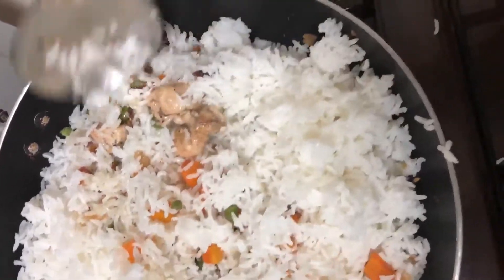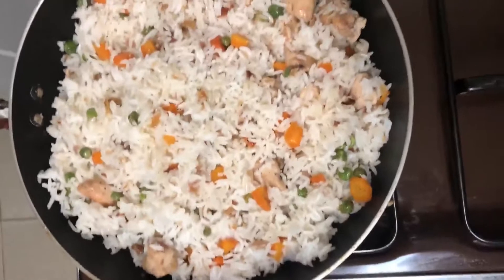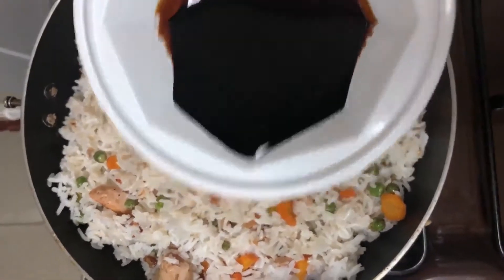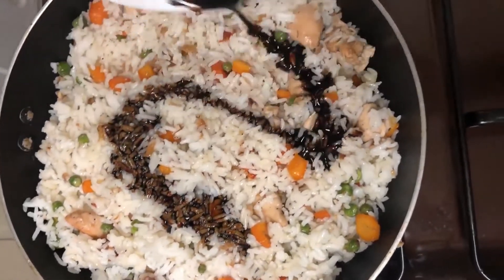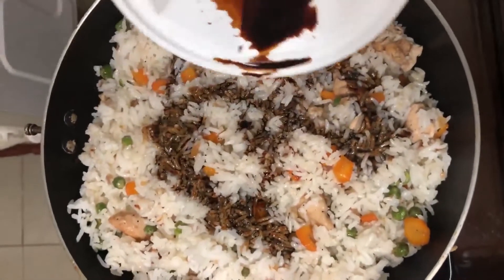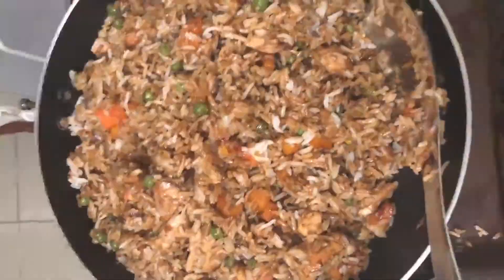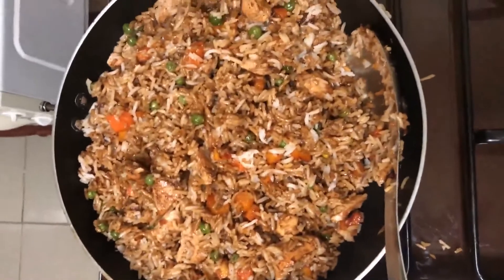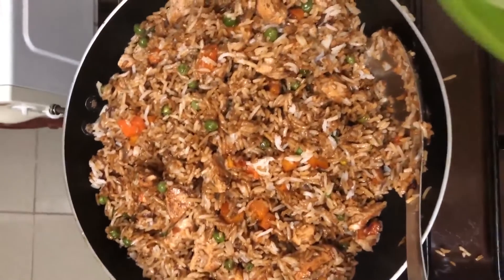I'll mix the rice very well. On mixing my rice well, I'll add my soy sauce and also mix again very well. This is the colour I get from adding my soy sauce. Then I'll add my spring onions.